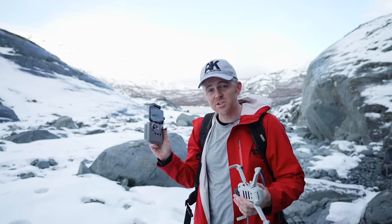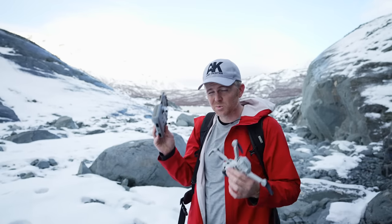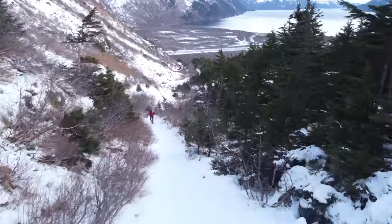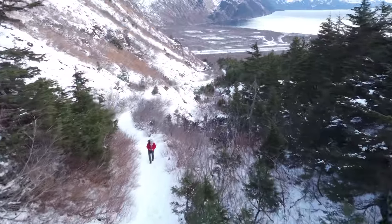In my review of the Mavic Air 2, I complained about the size of this remote controller, but it has grown on me. The fact that it charges your phone is especially nice when you're operating in environments like this, where your phone battery is going to die extremely fast because it's cold.